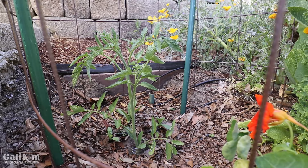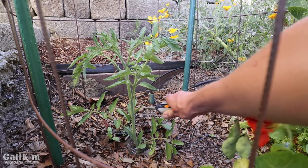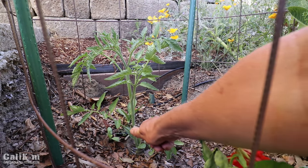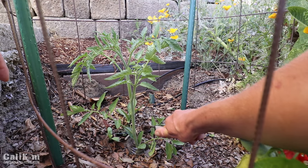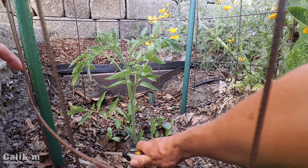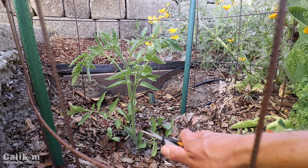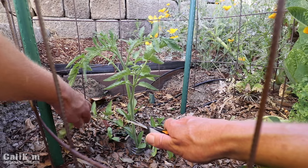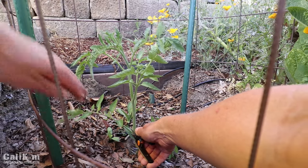When you're growing an indeterminate tomato — which this beefsteak tomato is — that means it grows and continues to produce until frost kills it off. You want to make sure you trim off the bottom branches, ten inches or a foot or so up, because that keeps the tomato disease-free on the bottom. It keeps soil from splashing onto the leaves and gives it more airflow, which keeps the plant healthier and helps it produce more and larger tomatoes.